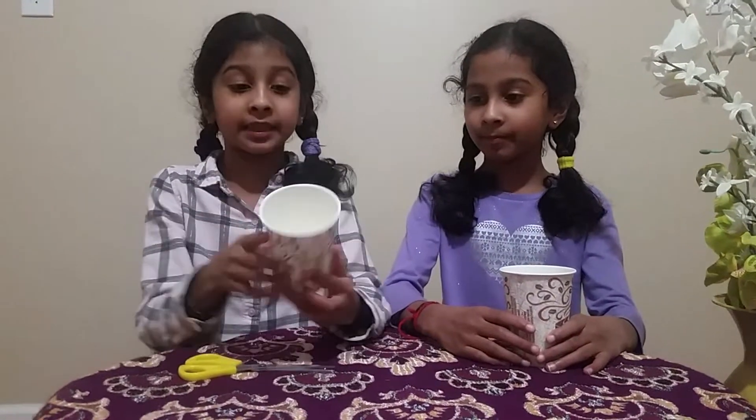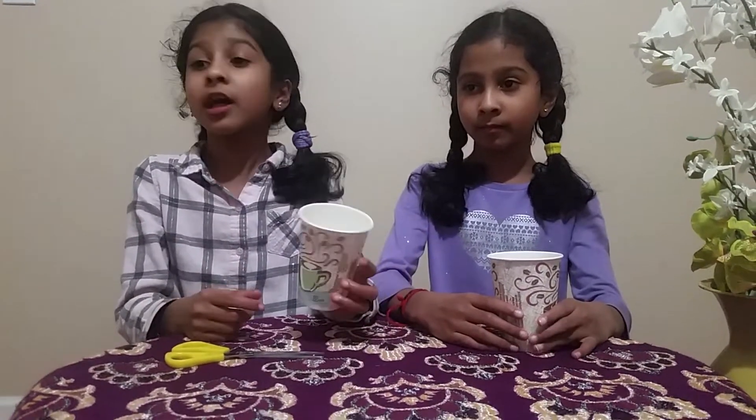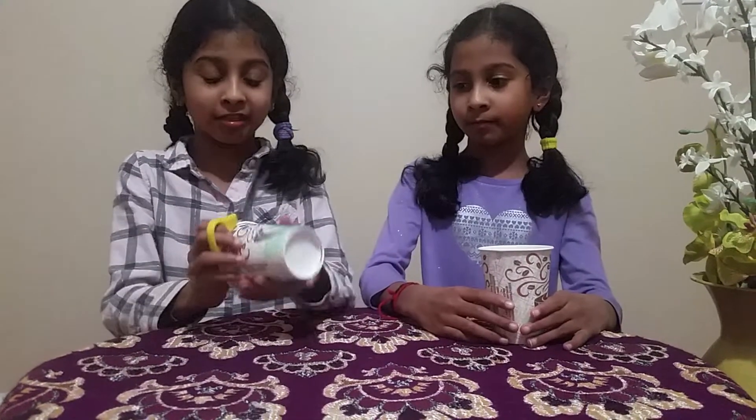You can see this cup — this is a plastic one. You can only use a plastic one to cut out, because if you use a metal one you can't cut it. Your scissors might break. So let's start cutting.